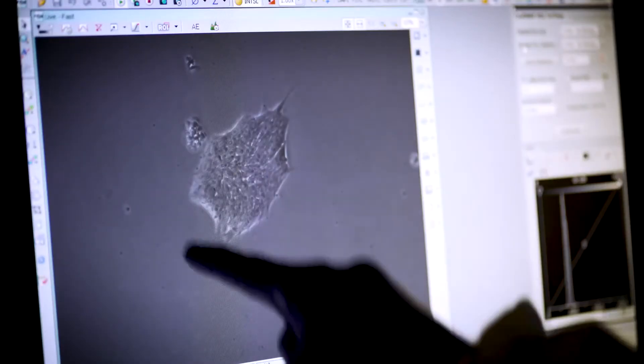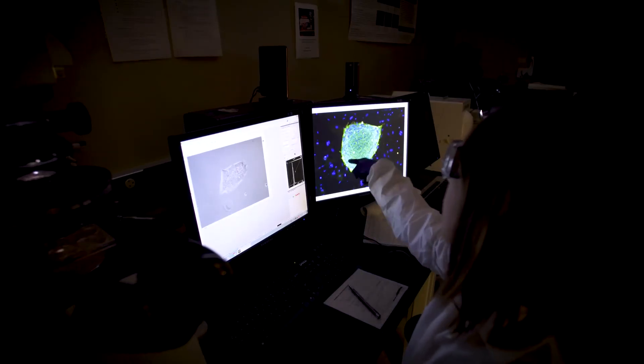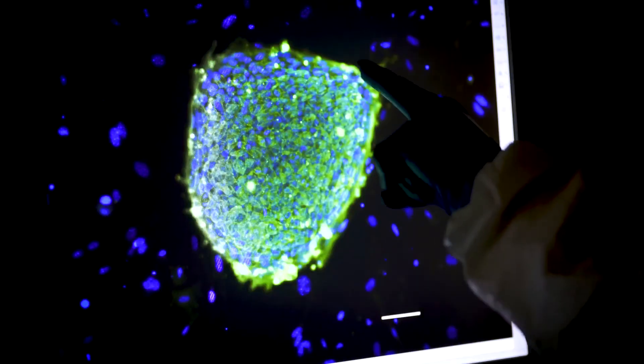Brain organoids need to have vascularization in order to allow them to grow bigger and represent what the brain looks like better.